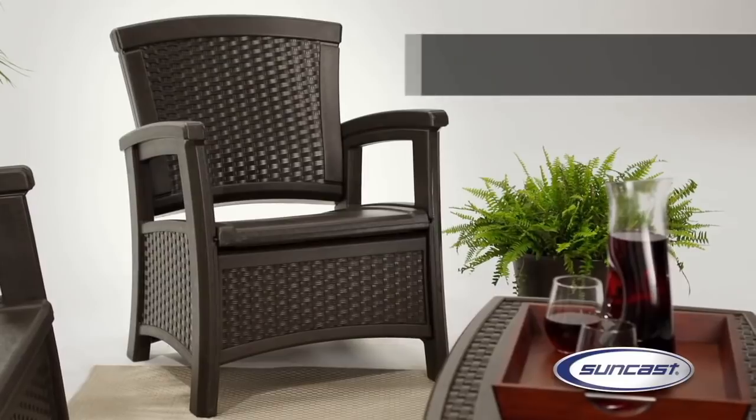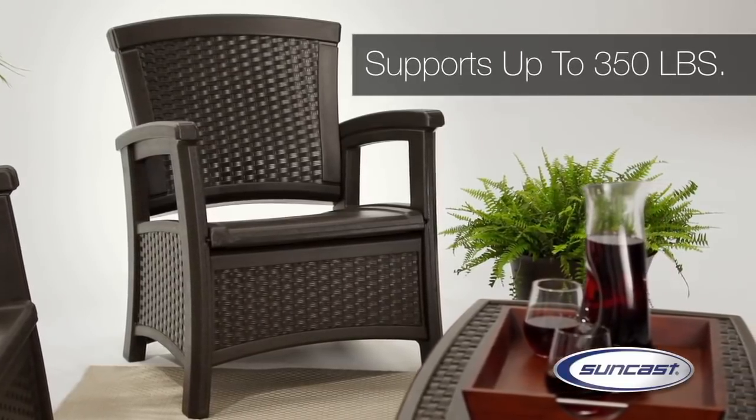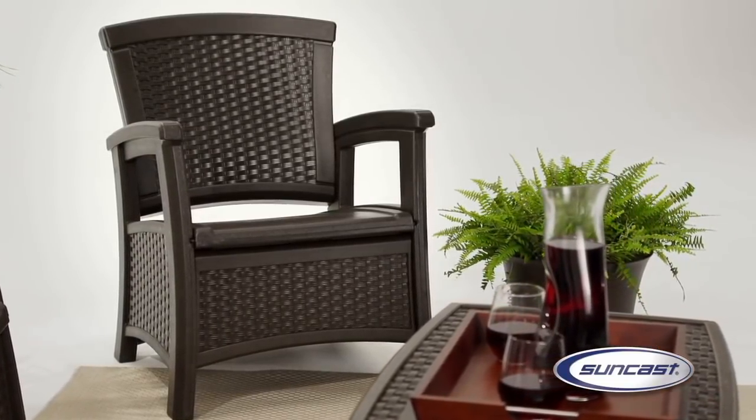Constructed from durable, all-weather resin, the club chair is sturdy and substantial, yet easy to move and rearrange to adapt to your space.